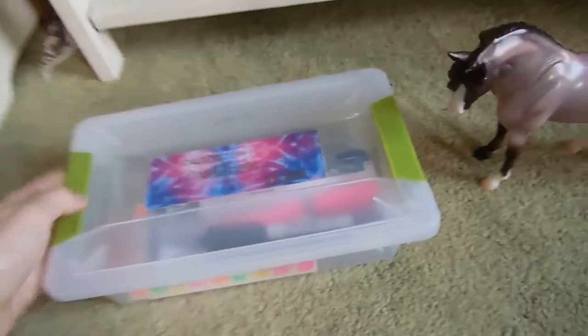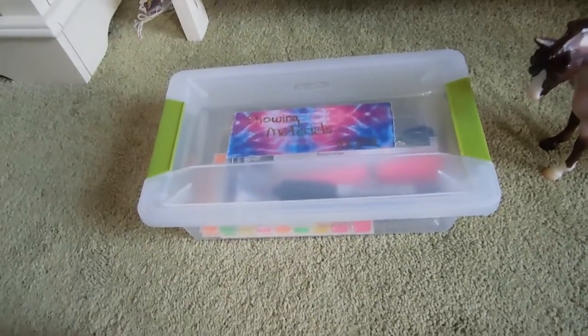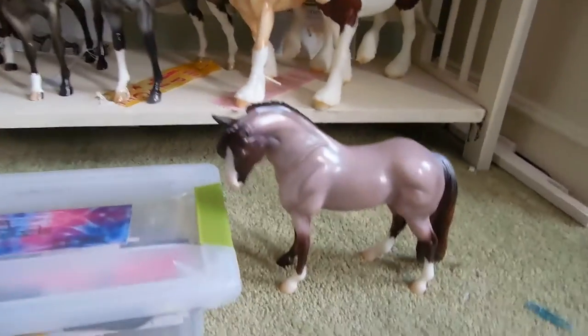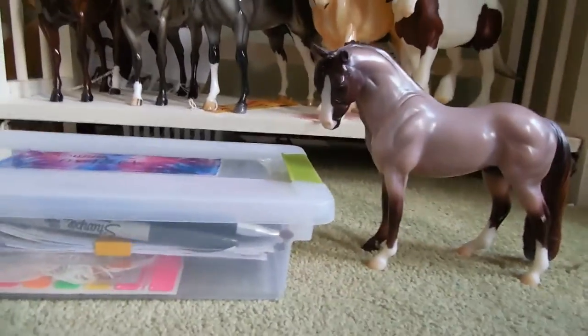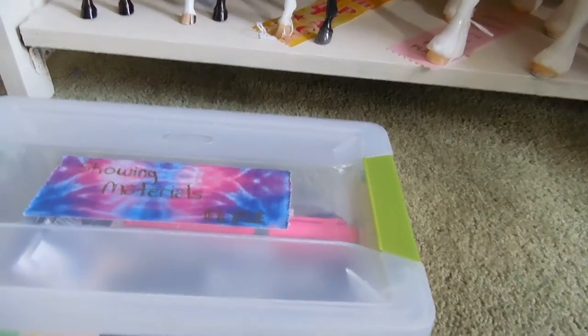Basically what I bring with me to every show is my showing kit. It has a whole bunch of supplies in case I need something at the show, and it's all right here. Here's a size comparison of mine to Brookside Pink Magnum — it's not like too tall. You can use anything for a showing kit; I just use a small plastic bin.